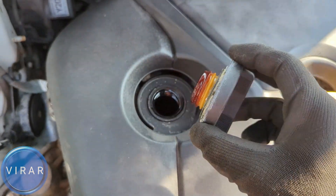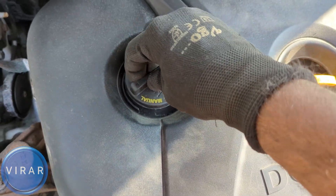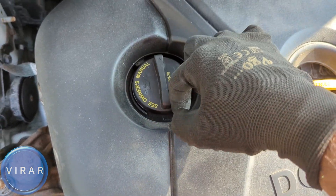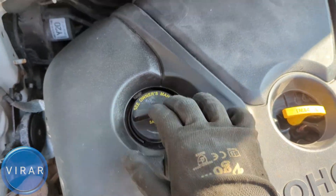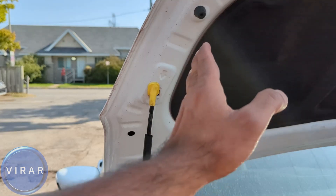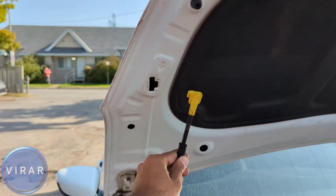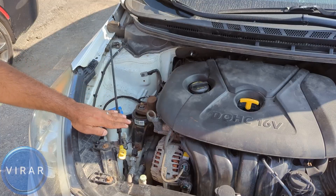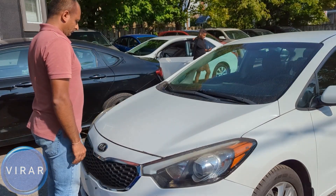Once you're done, put the oil cap back on and twist it right to tighten — tighten it to about one click. That's it. To close up: push the hood to take the load off the prop rod, slide the rod right and get it out, put it back in its place, lower the hood, and slam it shut. Hope you found it useful.